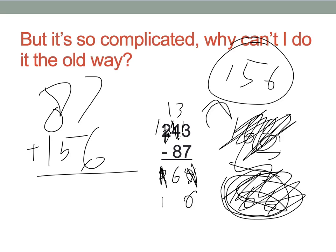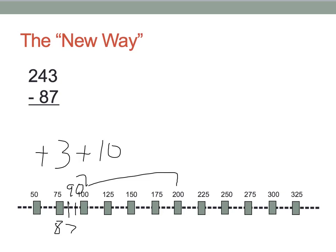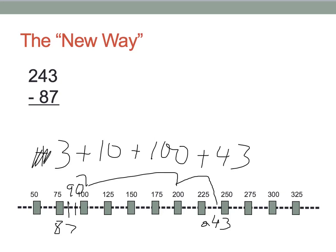Let's look at it the new way. We have 243 minus 87. Really, what we want to know is what's the difference between 243 and 87. So we start off at 87. I know that 87 plus 3 gets me to 90. Then 90 to 100 is 10. All the way up to 200, another 100, and then over to 243 — plus 43. So, 100 plus 43 is 143, plus 10 is 153, plus another 3 is 156. The correct answer.